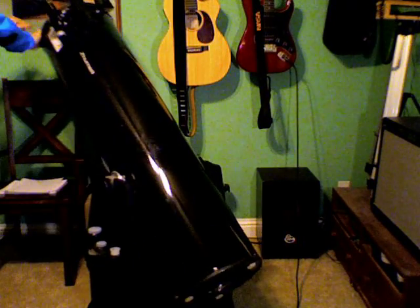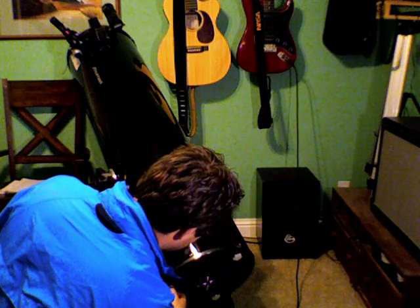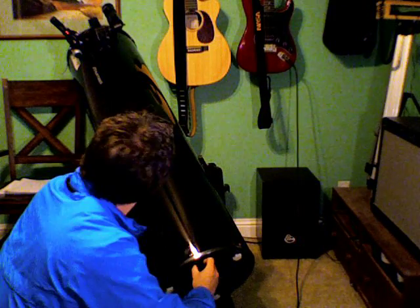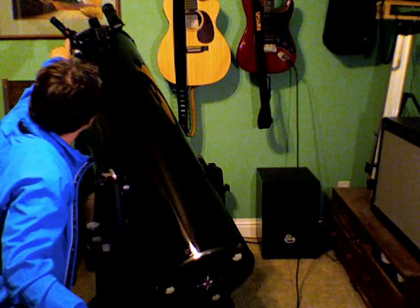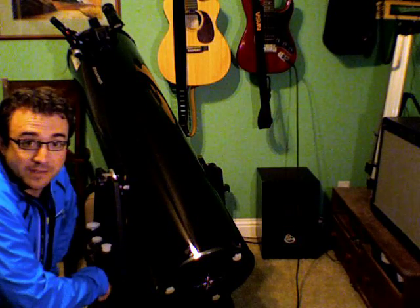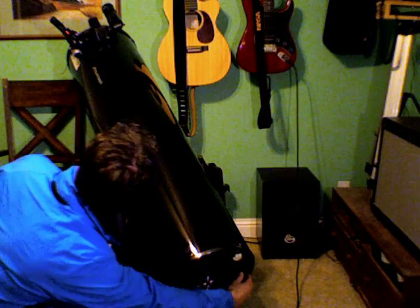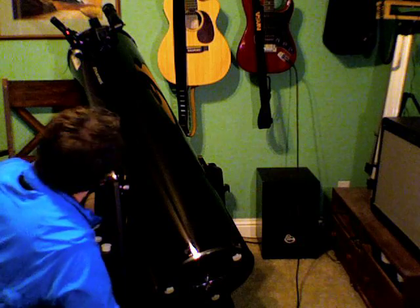Step two is you flip the telescope around. You loosen up the white screws on the bottom — they hold the mirror in place. Then you adjust the black knobs on the bottom of the telescope until the laser pointer is in the very center of the little gray viewing area on the collimator itself. Once you use the black knobs to center the laser beam inside the collimator, you tighten up the white knobs to lock the mirror in place. And that's it — you're ready to go.